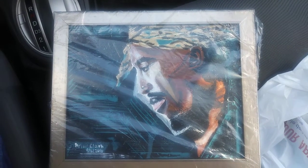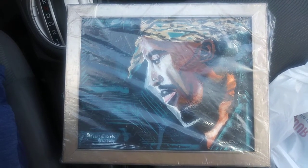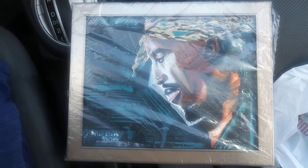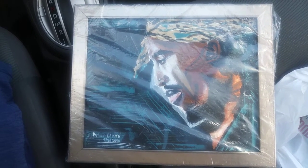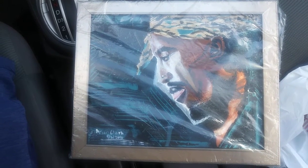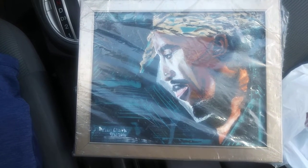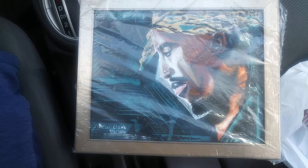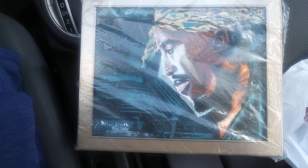Peace to the family out there, this is Brian from bclarkart.com. In this video I'm just going to be talking about Tupac Military Mind — it's the title of my art piece. This art piece was and is an original, on stretch canvas 8 by 10, and it's signed as well, and it comes with the frame.